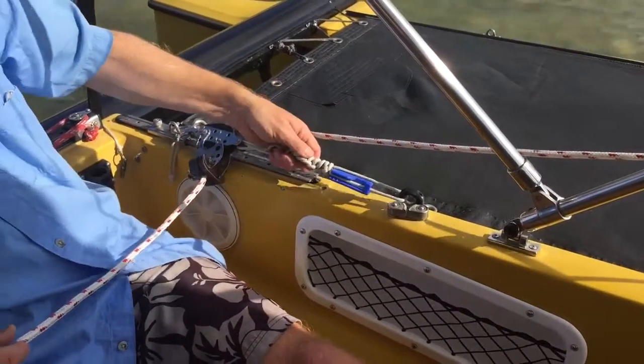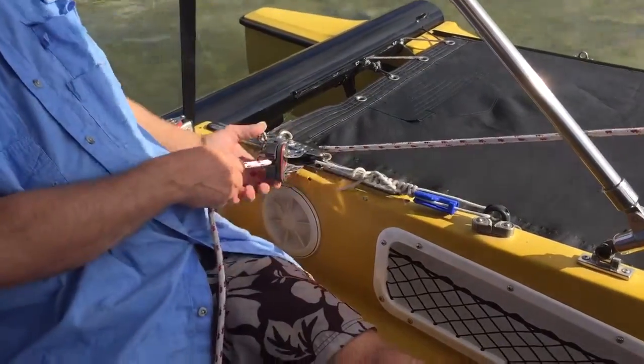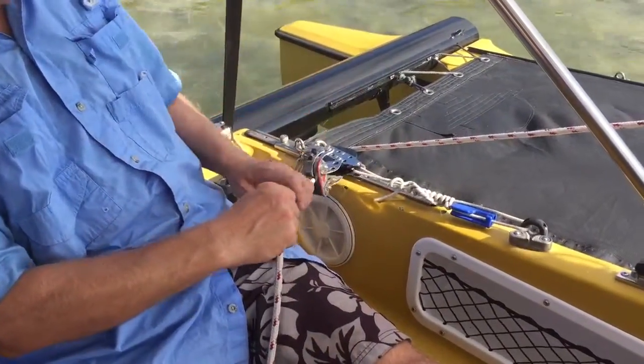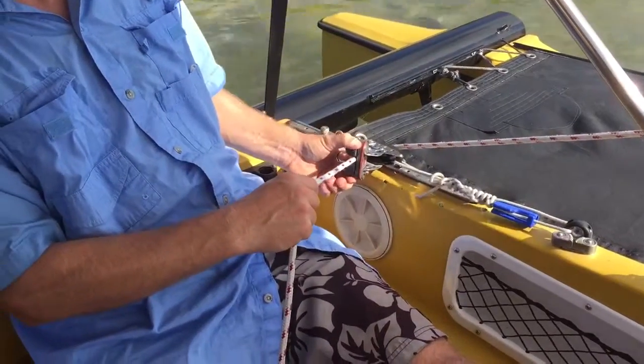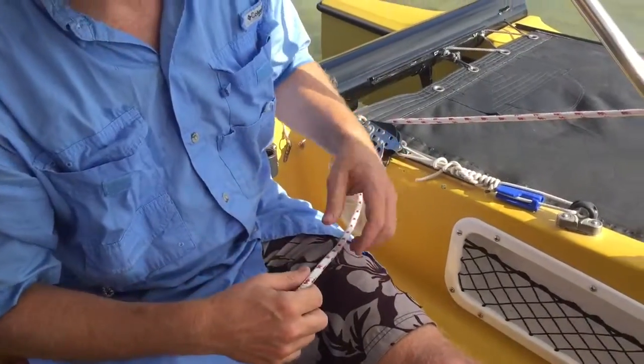This block has to be tied down like this because this is a jam cleat. You need some pressure up here to be able to pull that out. When there's a heavy wind, there can be a lot of pressure on there, so you need to be able to pull that out and get it out of there.